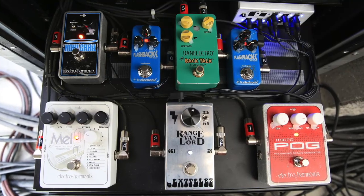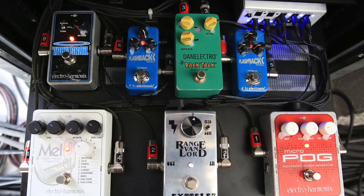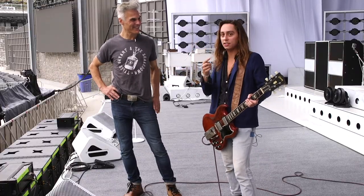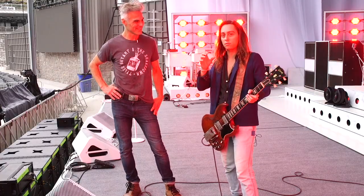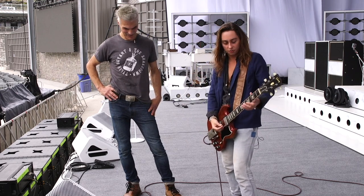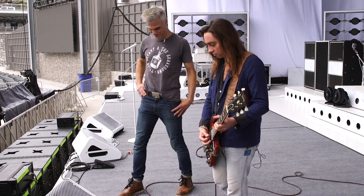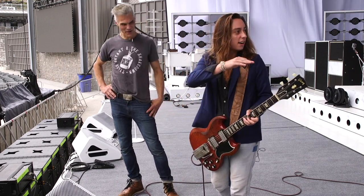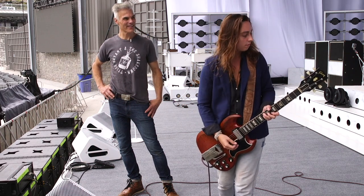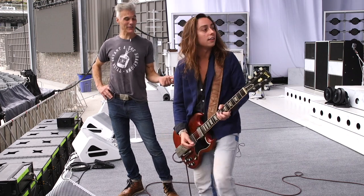For instance, there's a pedal called a talkback — I think Dan Electro makes it. It's basically a reverse delay, so it sounds like the guitar is going backwards when in essence the delay is being shot backwards. You can hear it here.